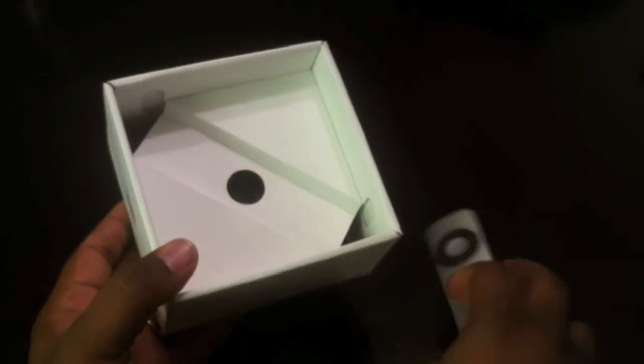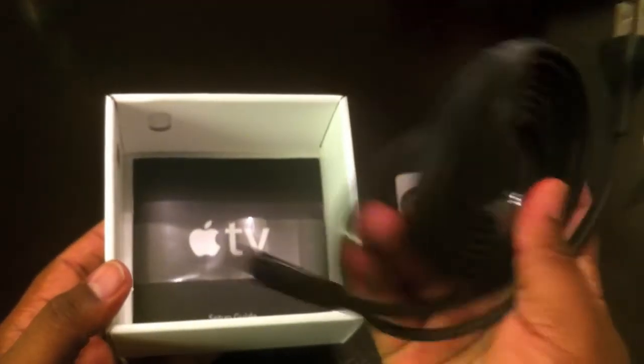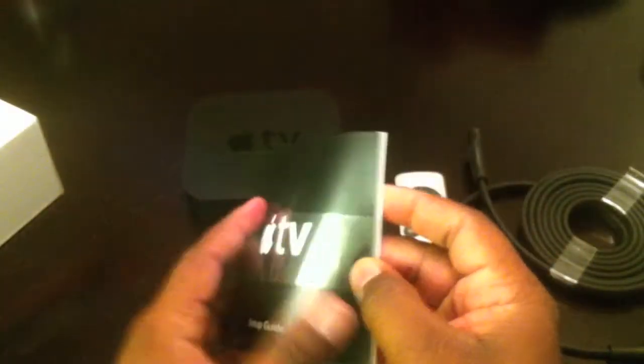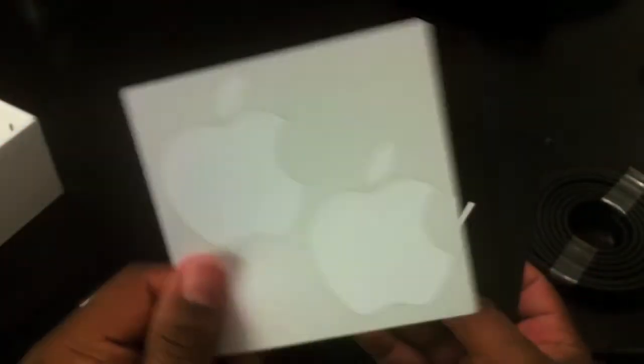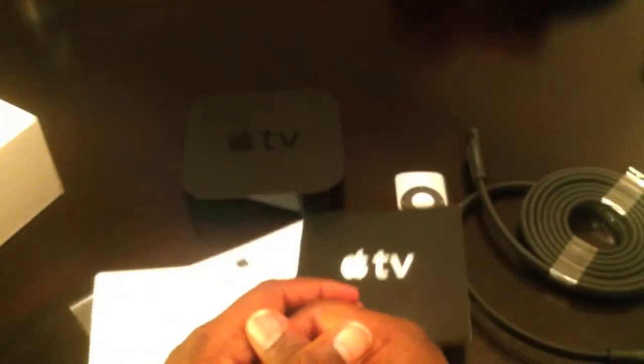I must admit I don't really use the included remote — I choose to use the remote app on the iPhone or my iPad. And again the power adapter, of course. Then you have your manual, and of course Apple loves to give us stickers. There's the stickers, the Apple TV warranty, and the starting guide. And that's it.